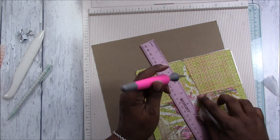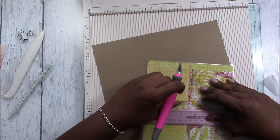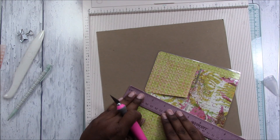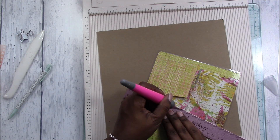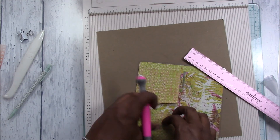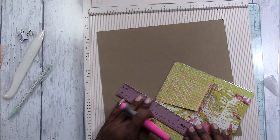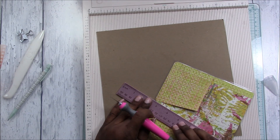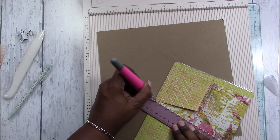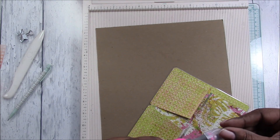Sometimes if you don't meet at the corner quite right it catches — just gently pop that open. Do the same thing on the other side. You can feel if it's cutting. It's a bit awkward cutting at this angle but that should do it.